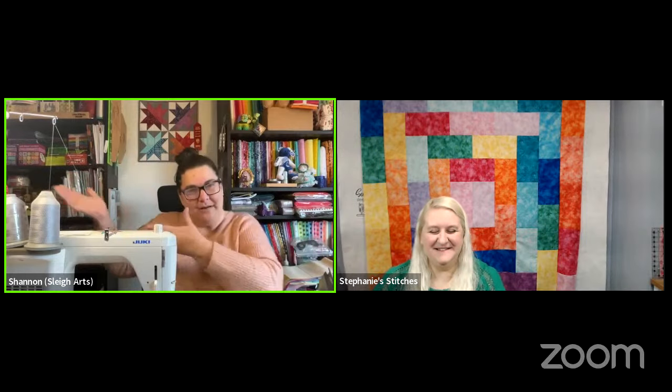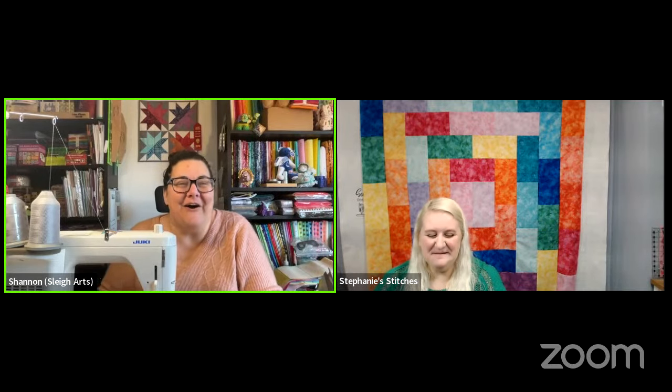We're live! Good morning everyone, happy Sunday, happy brunch. Say hello to Stephanie — she's on my right. Good morning everybody. We are gathered here today to do the awesome pattern that you see behind Stephanie right now: the potato chip quilt.